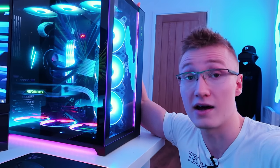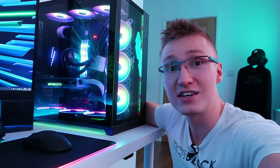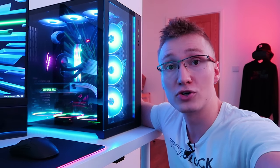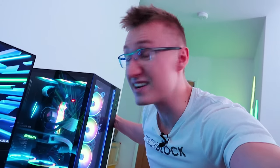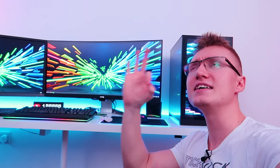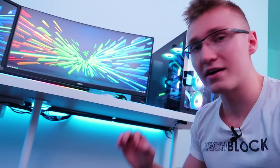As for the specs, in case any of you are wondering, they are linked down below in the description, but I will go over a few of the main ones: an RTX 2060 graphics card courtesy of Nvidia, a Ryzen 7 2700X CPU, 32 gigs of Team Group Delta RGB RAM, a bunch of RGB fans, Asus motherboard, XPG storage. It's a very nice little PC. As for the cable management beneath the table — if we go beneath here — you literally can't see any cables when you look beneath the desk. I am very happy about the cable management.